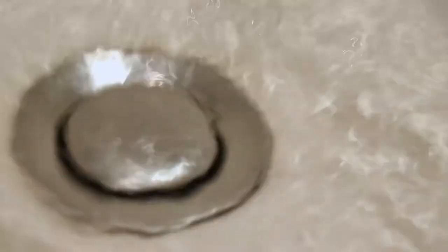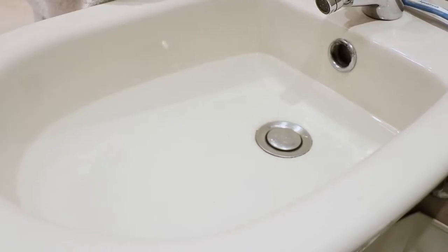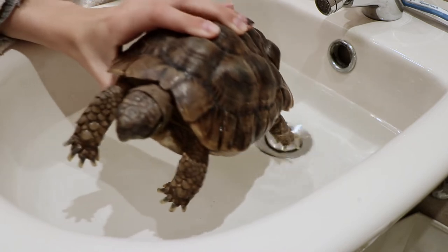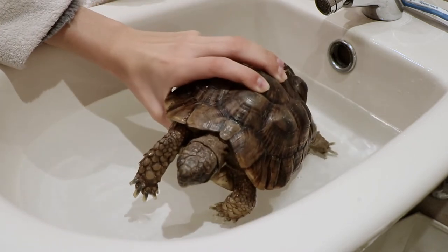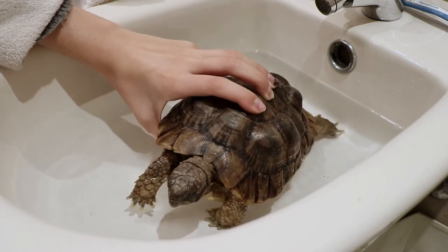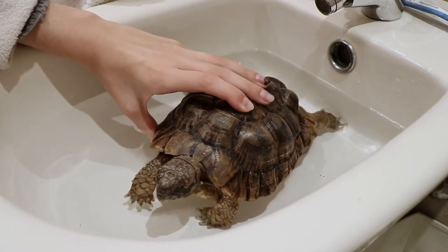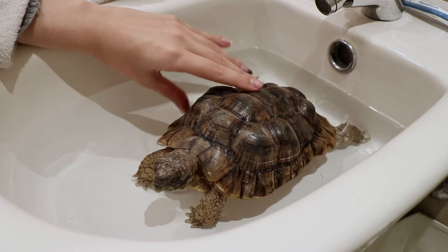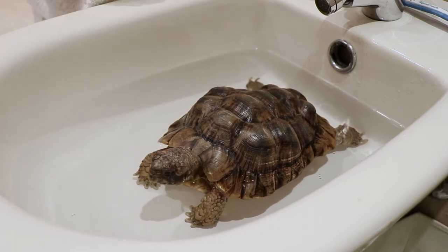Depending on the size of your tortoise, you can kind of eyeball it. Place your tortoise in the water carefully so they don't get startled. Fill it up maybe to the neck, but not too much, so they can still get their head above the water and be comfortable.